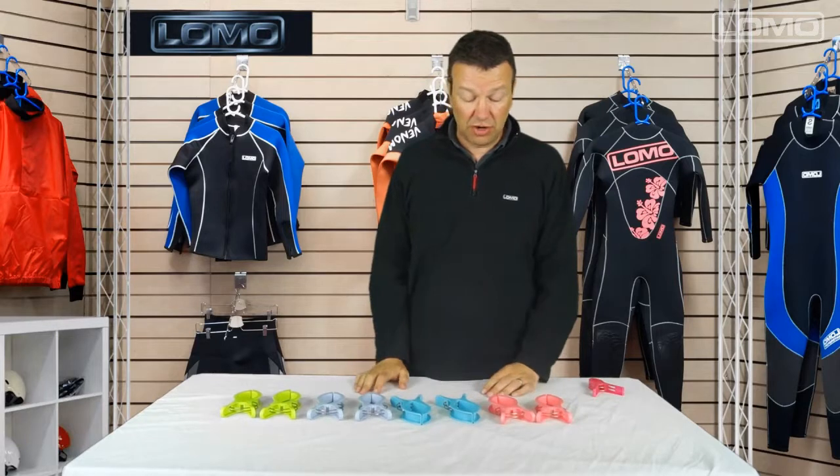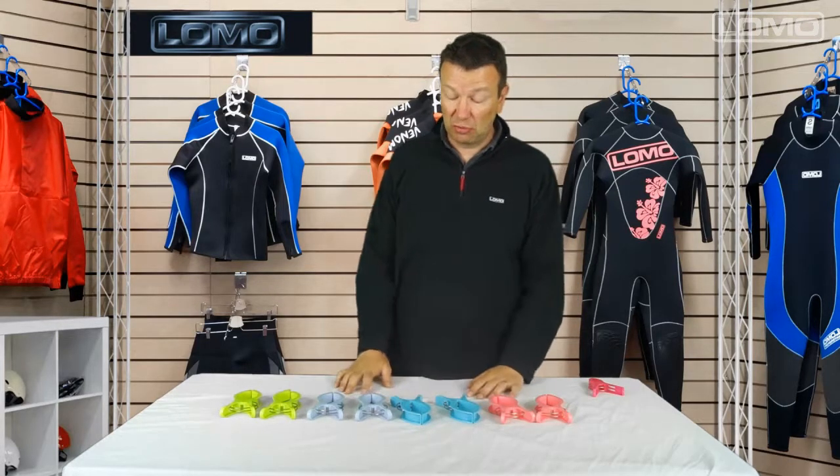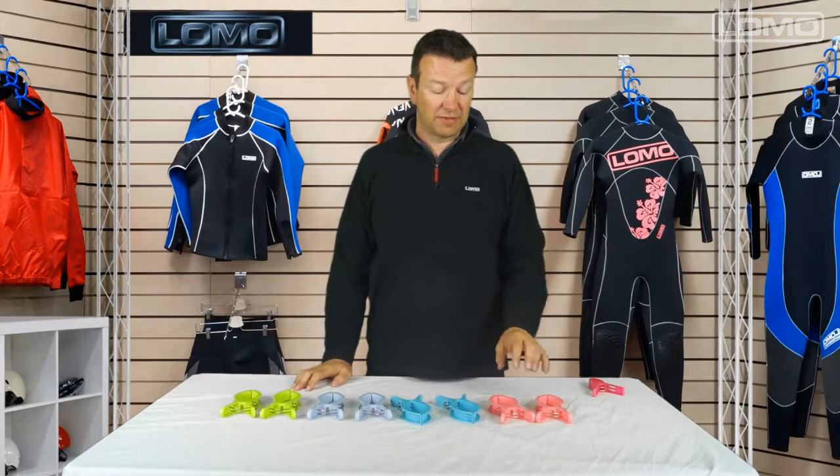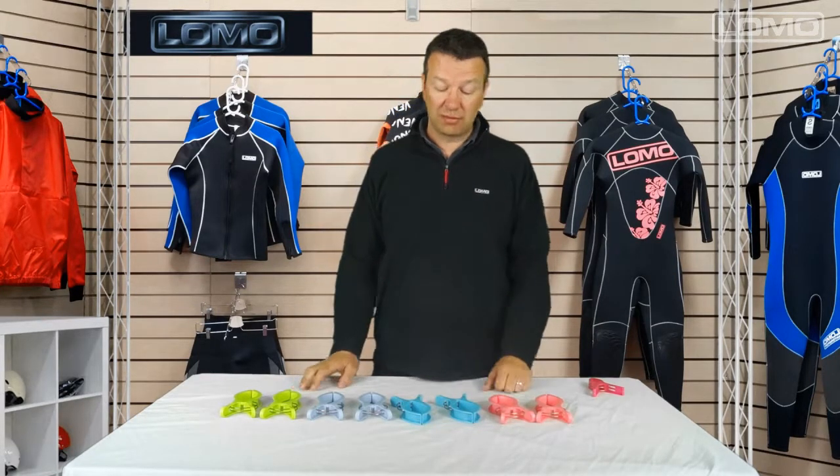So that's our beach towel clips. They come in a range of colours and we sell them in a four-pack, all the same colour.